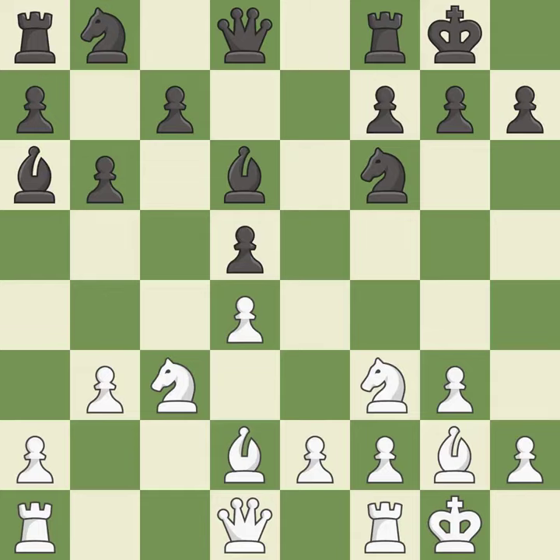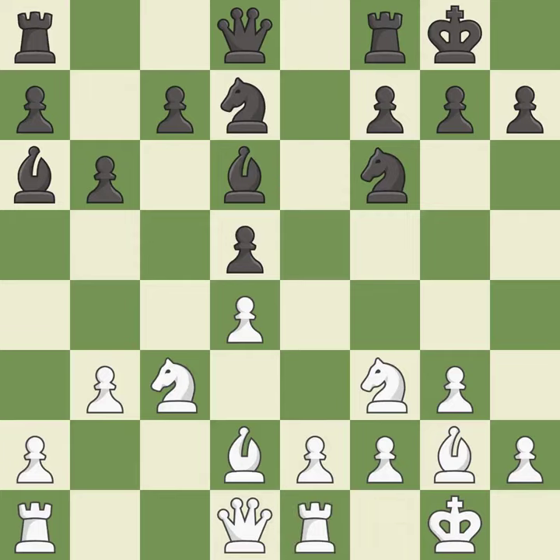This develops a knight off its starting square, getting it into the action — it is best. This activates a knight by developing it off of its starting square — it is best. One of the best moves; it is excellent.